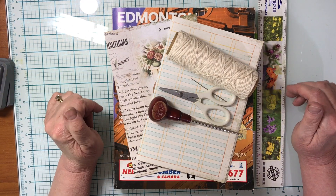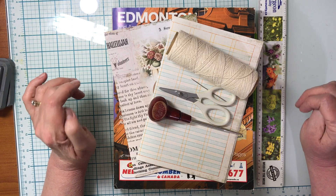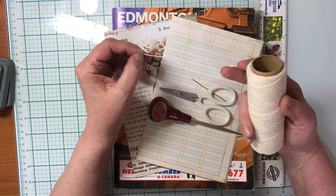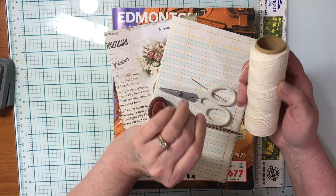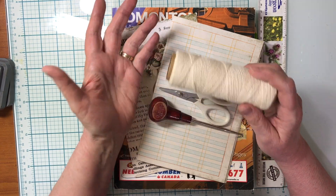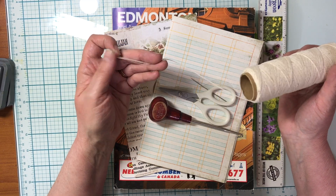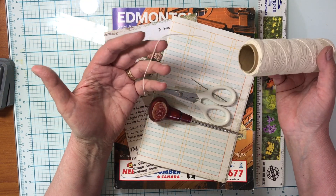For sewing your signatures, you need a couple of basic supplies. You need some sort of thread — this is just a heavy cotton thread. I often use crochet cotton, thin crochet cotton. You can use a heavy thread; some people use a waxed linen thread that is specially made for that. Any kind of heavy thread that will fit through the eye of a needle will work.